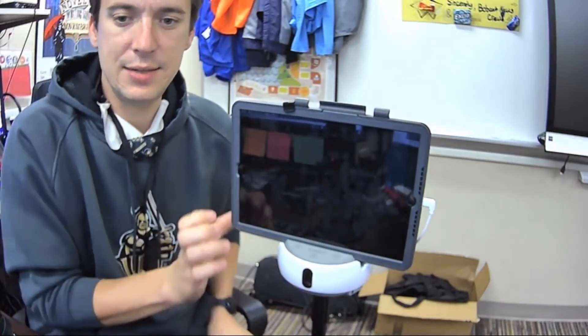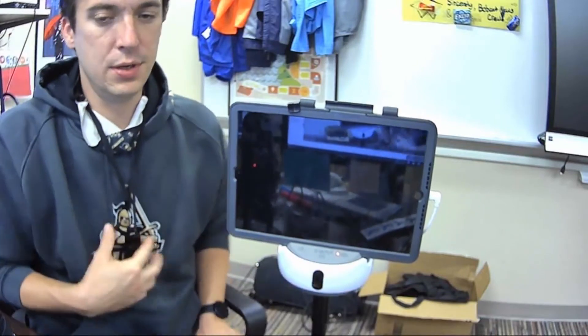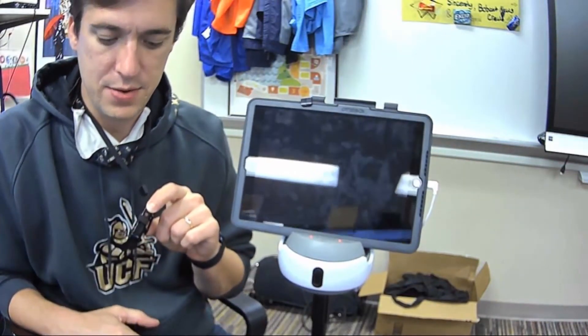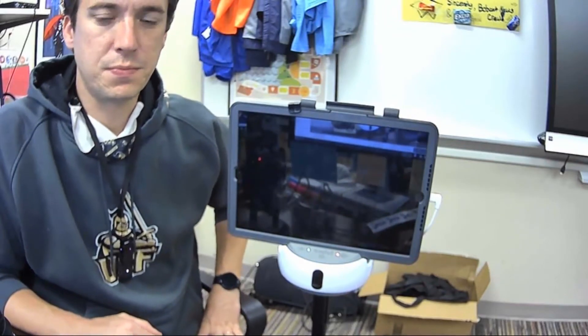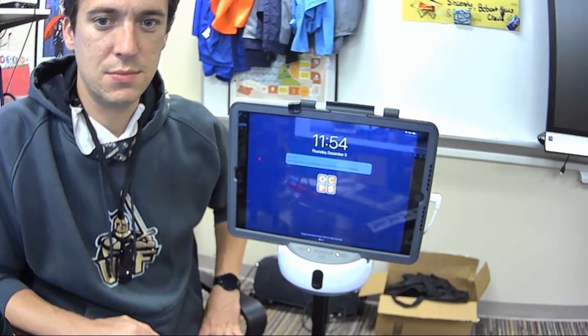Once it's connected, we'll hold the power button down to turn this on. Then do the same thing on this device right here — hold the power button down to turn this on as well. Give that just a second; it's figuring itself out.